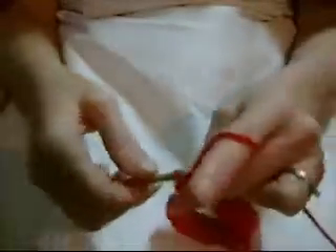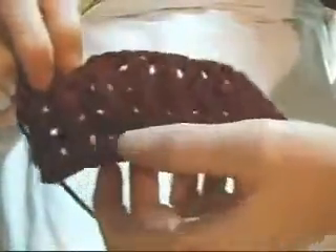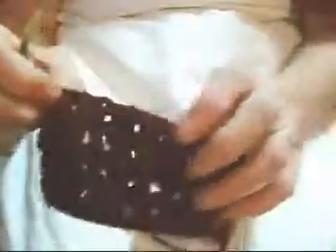Now, I have done all of my double crochets all the way down to the end. Now, you will do a chain of 3, 2, 3. That is your turn chain. And, there's my foundation where the double crochets are, and there's my ribbings and the in-between.